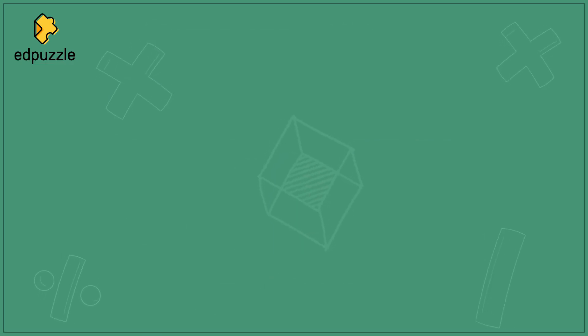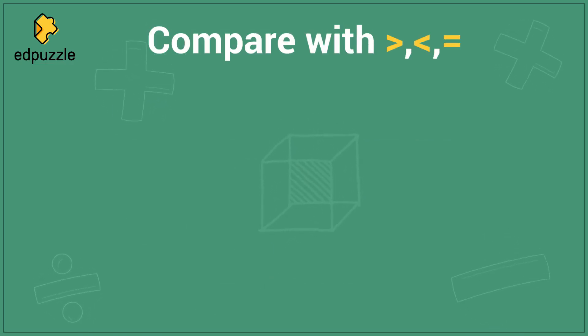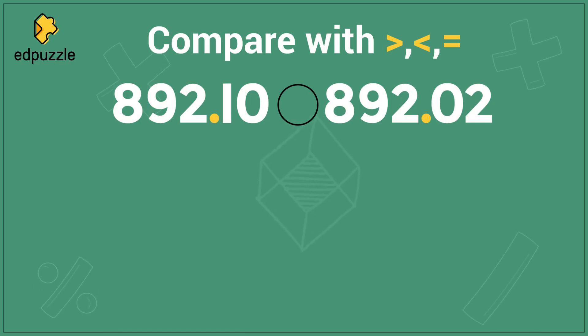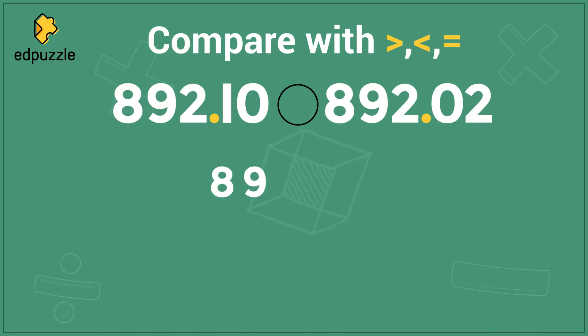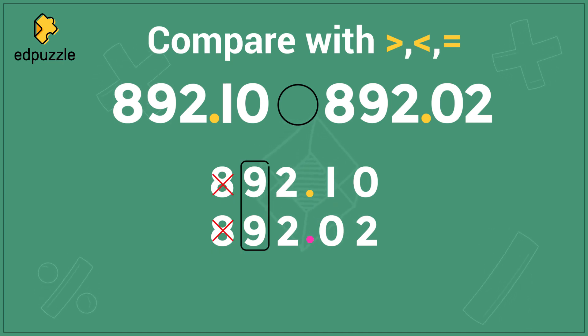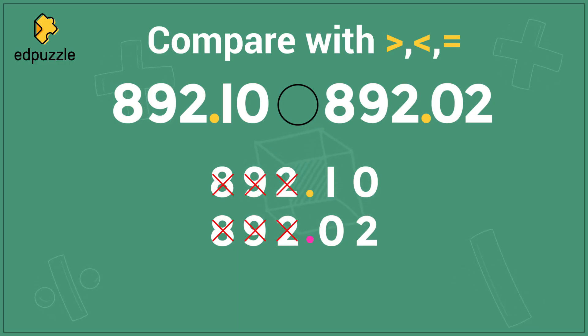Let's do one more together. We will compare using these symbols the numbers 892.10 and 892.02. When I line up the numbers, I need to line up the decimal point. I'll start by comparing the 8's because they are in the largest place value, but 8 and 8 are the same, so I cross them out and move over. 9 and 9 are also the same — cross them out and move over. Then 1 and 0 — those are different. I will stop here. The 1 is larger, so 892.10 must be larger.